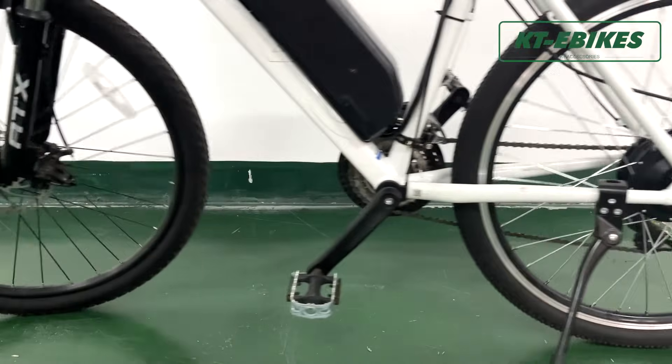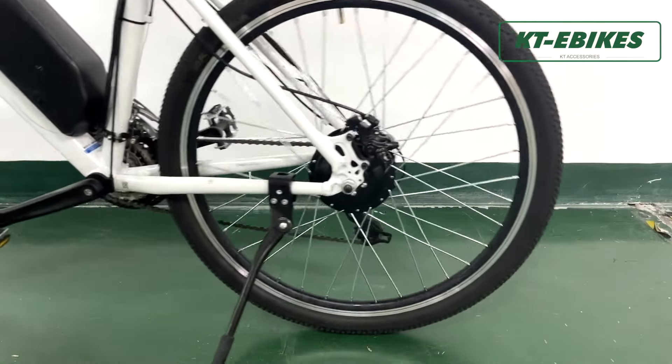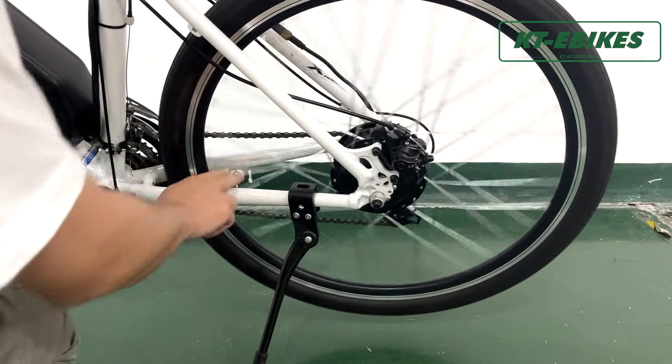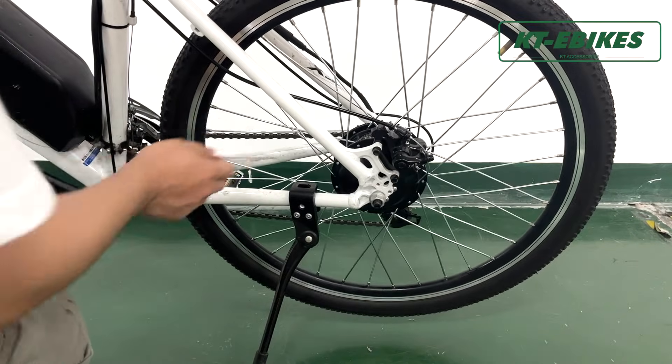Thirdly, if the battery has no problem, you can check the motor from four aspects. First, check if there is any obvious resistance when the motor is running. If there is, that means there are some problems with the nylon wheel and magnetic steel.